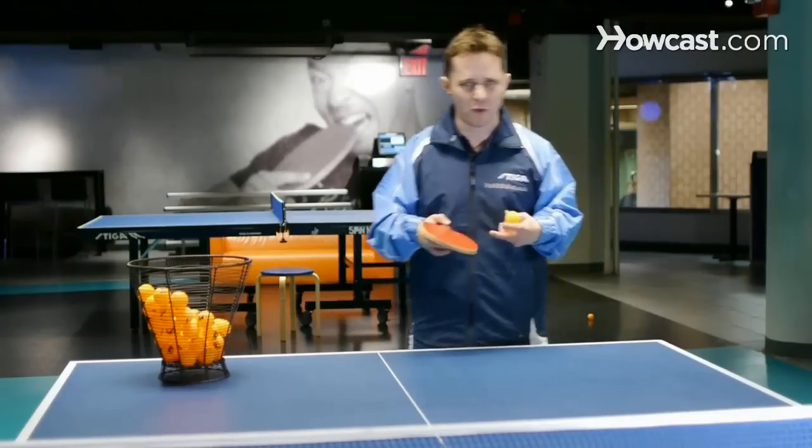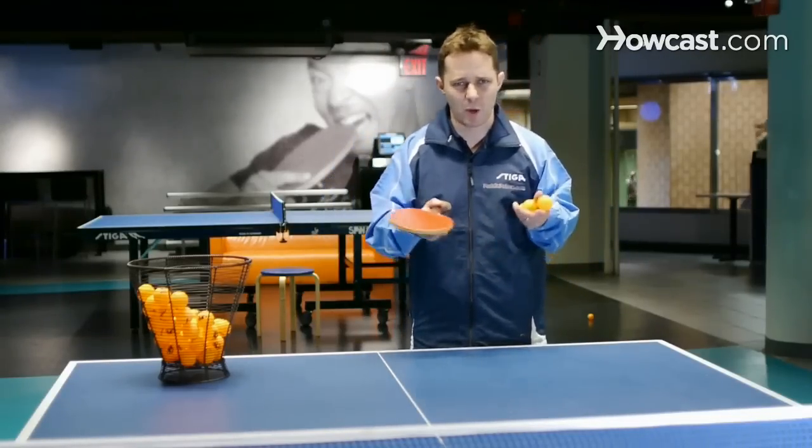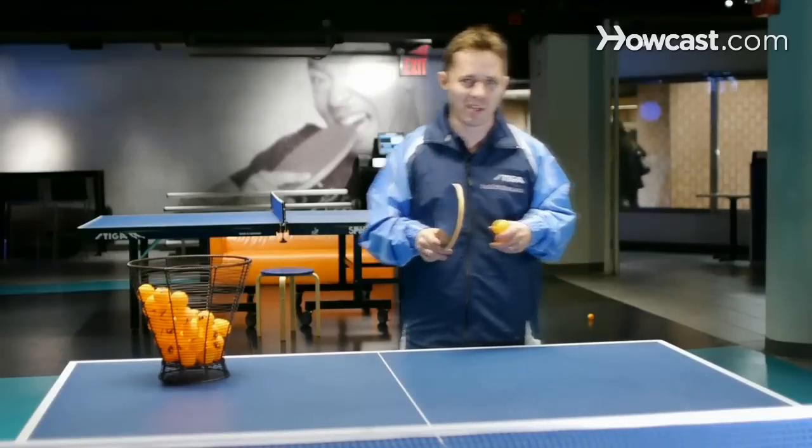Paddle Palace offers a lot of different rackets — they have offensive, they have everything. I'm actually wearing it — PaddlePalace.com.